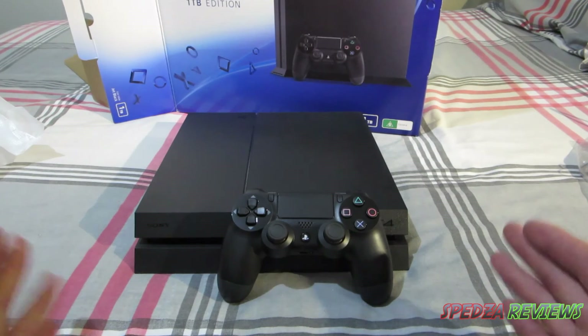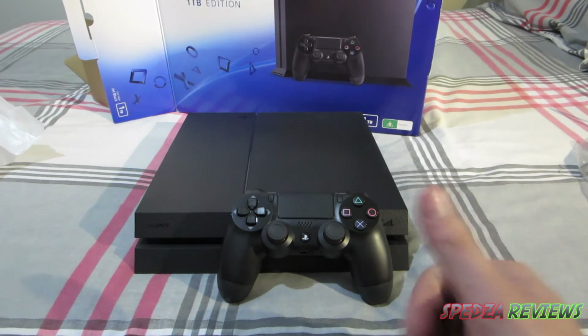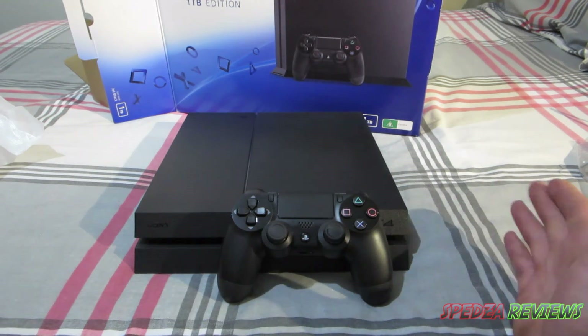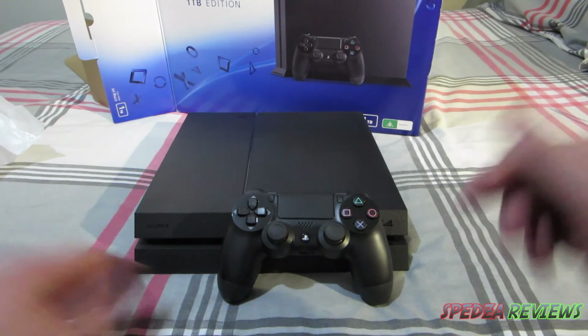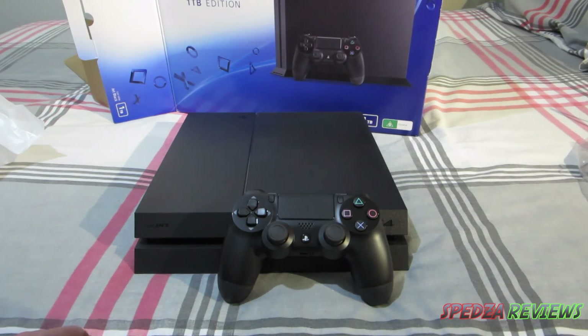But this is pretty much everything for my unboxing guys. I hope you liked the video — if you did, give it a huge thumbs up. If you have any questions about the console, feel free to shoot them in the comment section and I'll try and get back to you. Until next time guys, take care.